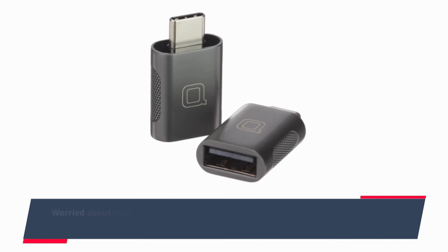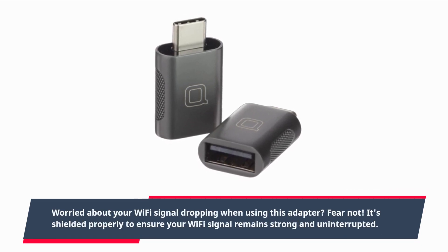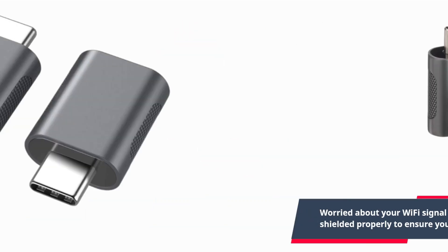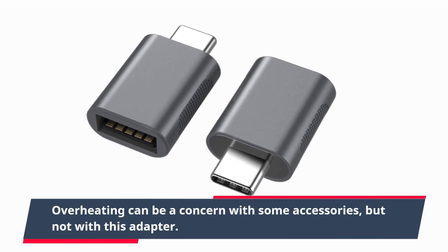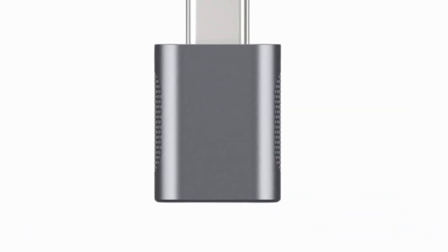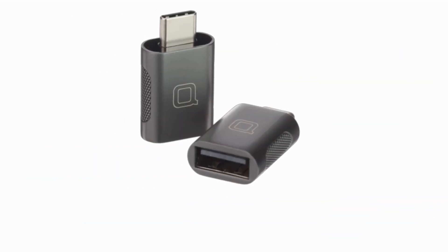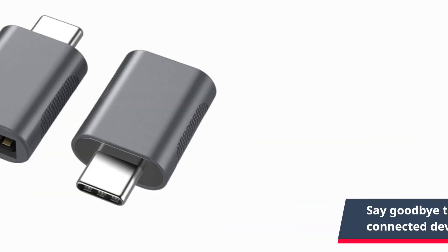Worried about your Wi-Fi signal dropping when using this adapter? Fear not — it's shielded properly to ensure your Wi-Fi signal remains strong and uninterrupted. Overheating can be a concern with some accessories, but not with this adapter. It stays cool even during data transfers and charging, so say goodbye to worries about heat damaging your connected devices.